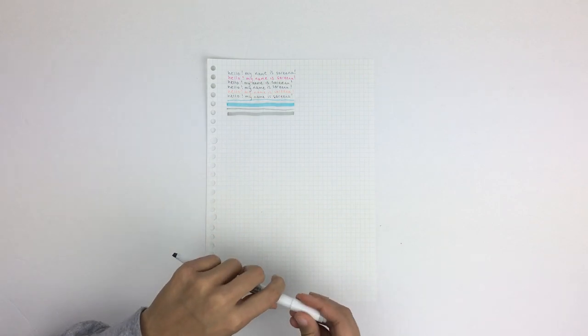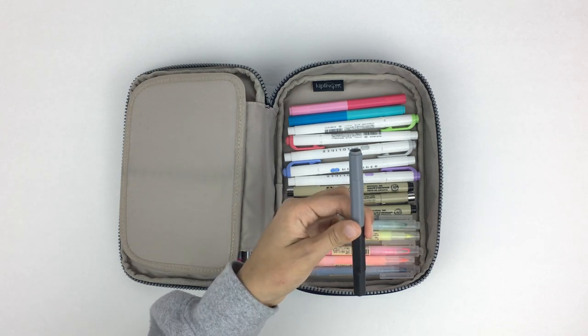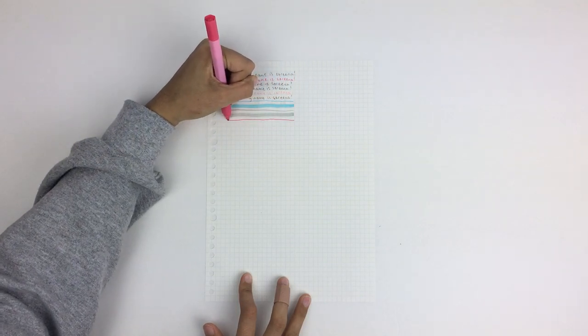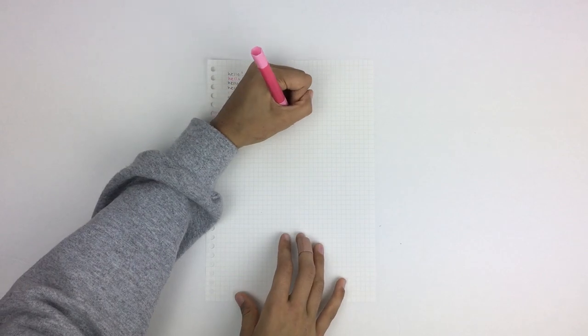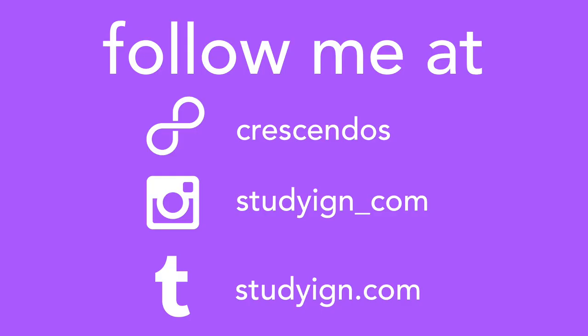Last but not least I have these double-sided markers from Muji — both sides have the same size line and they come in two different shades, so they're very compact. I usually use them to make titles or headers for my notes or to underline certain information. If you liked this video please give it a thumbs up, subscribe to my YouTube channel — I'll be posting new videos every Wednesday — and check out my 8tracks, Tumblr, and Instagram accounts. Bye guys!